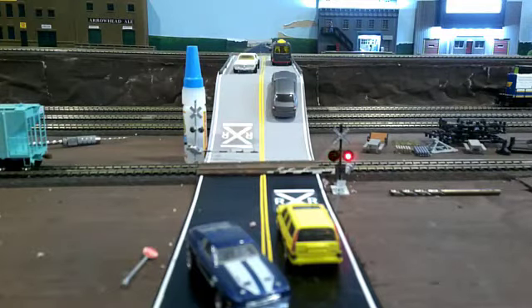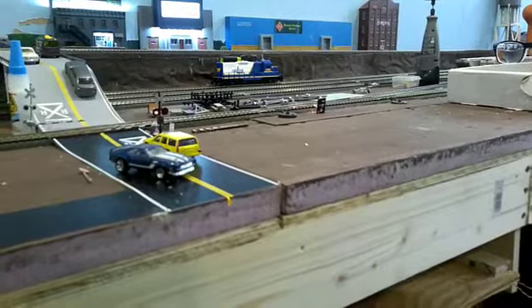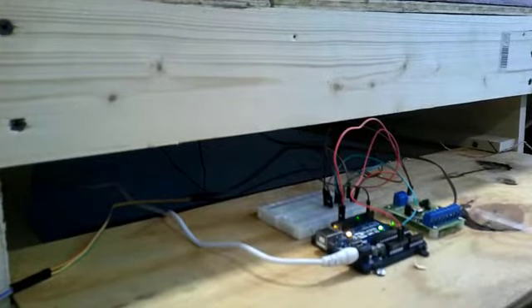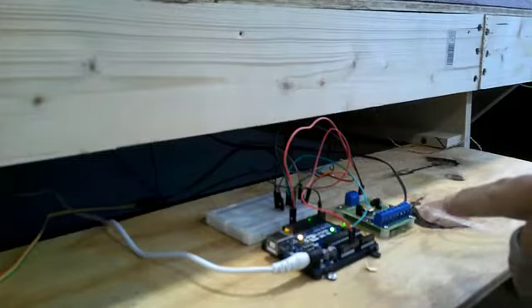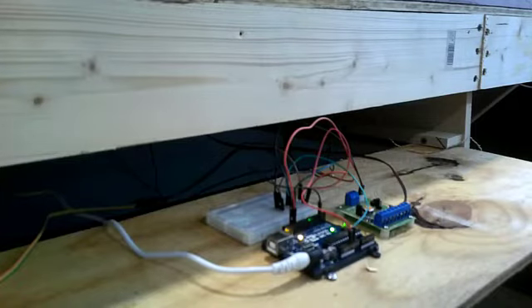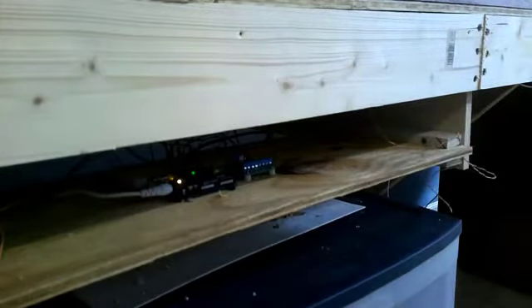Now we get to the nuts and bolts of it. I built a drawer — I really can't get underneath this thing that well, so the drawer slides out and there's all your goodies. You've got the Uno board here, and this is a flashing unit that actually came with it, so I went ahead and utilized it, even though I have my own flashing boards. And then I've got a breadboard there that connects it all together, and the sensors are wired. So once the fascia is peeled back, I can slide the drawer out and work on it.